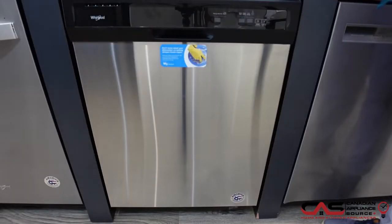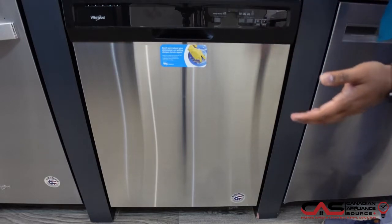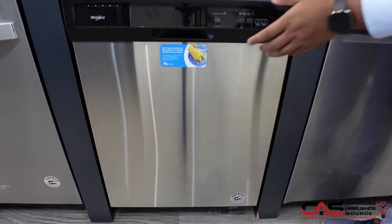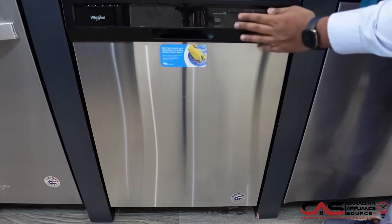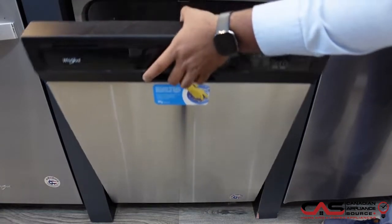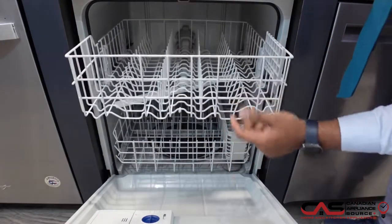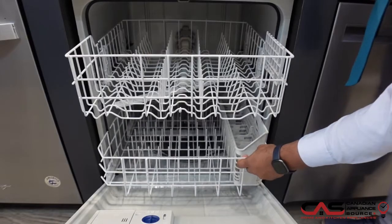Are you looking for an entry model dishwasher? This is the model right here for you. This is a Whirlpool dishwasher, 55 decibels, with all the control panels in the front with easy access to all the controls. On the inside you have two loading racks, perfectly optimized to store all your dishes.